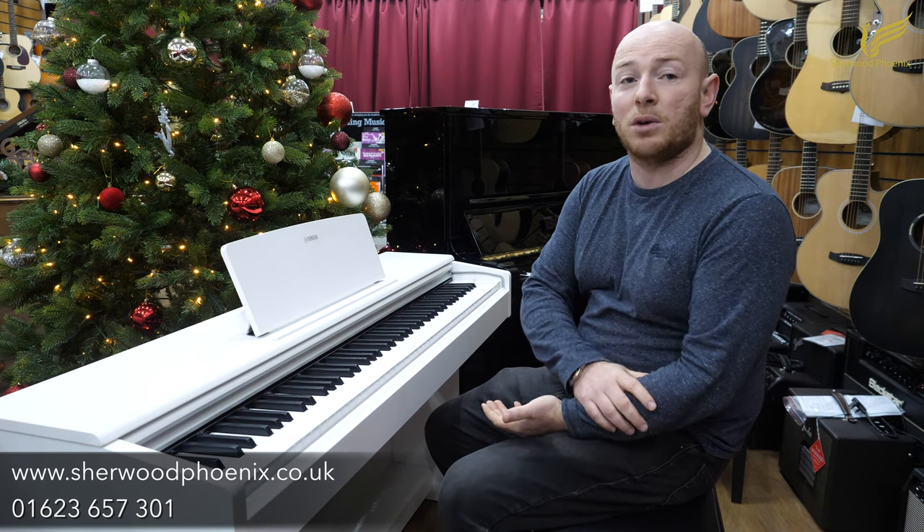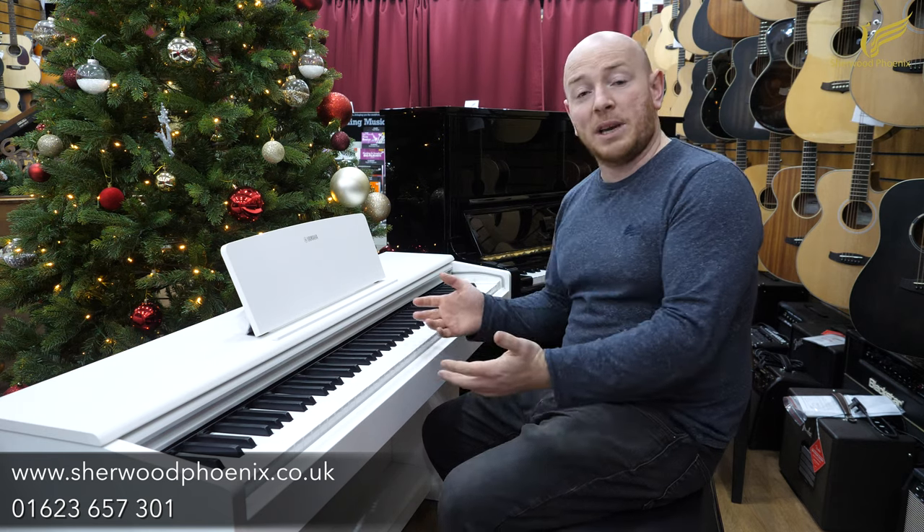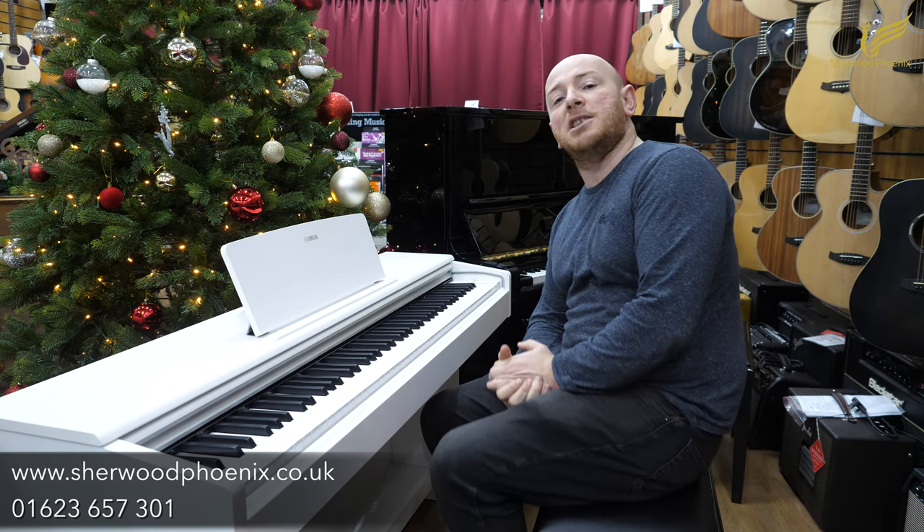We are looking for a lot of acoustic pianos just now. We've been very busy during the most recent lockdown and we're going to be looking for stock going into the new year as well. So if you've got a piano and you're looking to trade it in, we do trade in digital pianos and acoustic pianos and we're happy to discuss any trade-in options you may have. Thanks again for watching, folks. We look forward to seeing you. Bye for now.